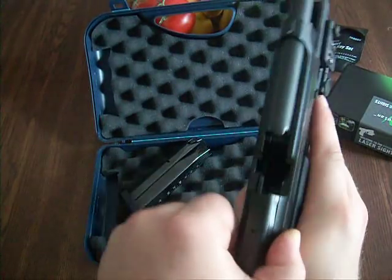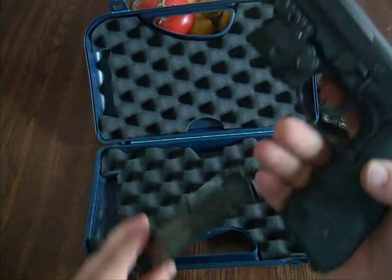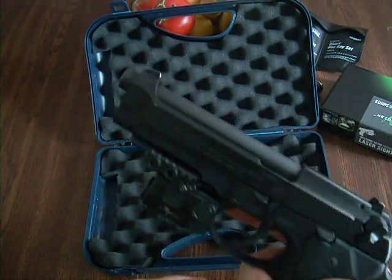And another weapons check — nothing in it. That's one serious piece right there.